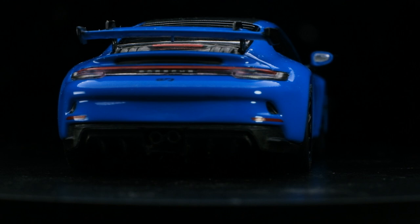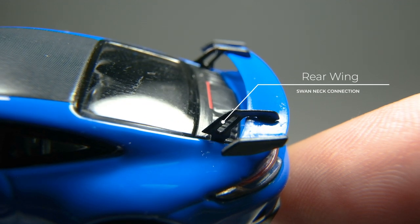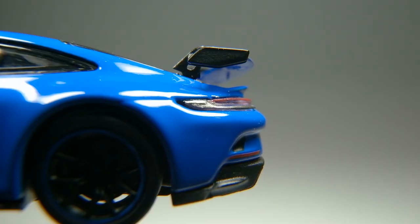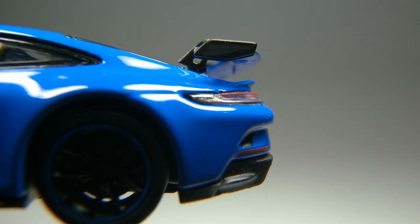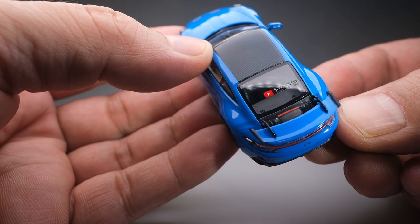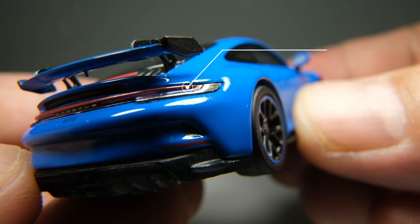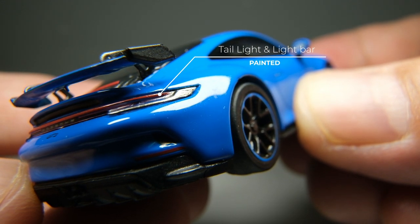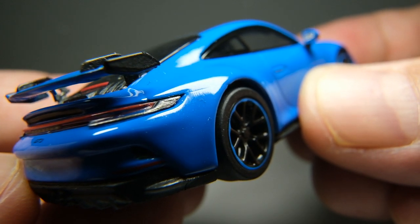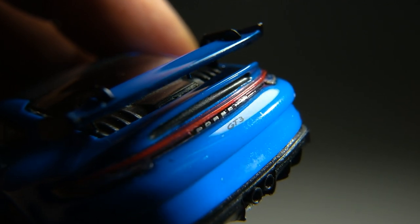Moving to the rear end, which for me is the most detailed part of this model. Beginning with the rear wing, it clearly captures the new swan neck connection design of the real car — one of Porsche's featured new designs to generate more downforce. I really like how clean and sharp the wing is, and it seems to be attached really firmly, though I still won't handle the model in that area just to be safe. The tail lights and rear light bar seem to be painted, but very precisely. I'm quite impressed by how the tail lights are clearly distinguishable from the turn signals. There's also a tampo graphic of the Porsche name and the GT3 badge on the bumper.